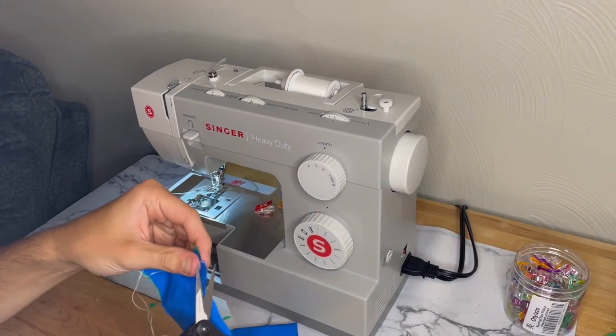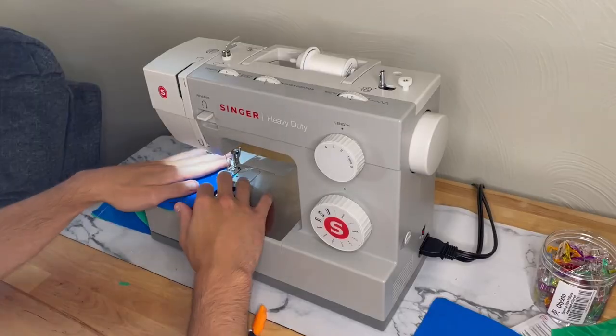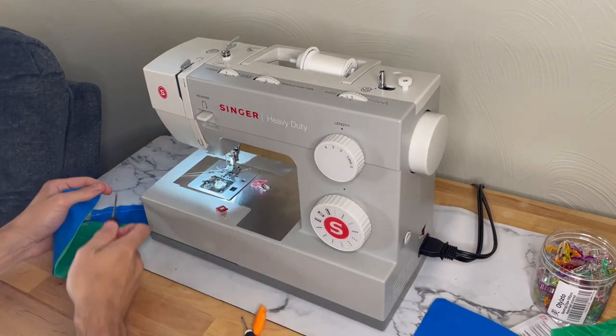Some people like to wait until the end to trim off the excess thread, but I have a tendency to forget, so I like to do it right as I finish up the pieces. I finished up some of the brim pieces of the hat and I'm going to do the same type of stitch for the body pieces.